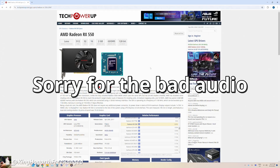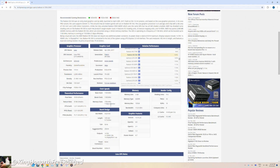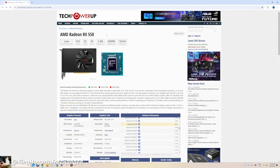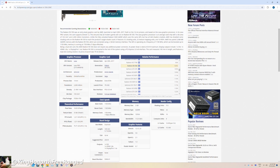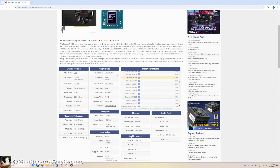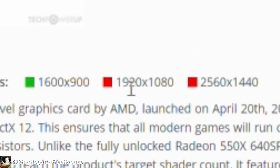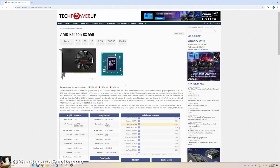Before we continue I want to see what we're working with. We're here on the website TechPowerUp, on their GPU database. We do have to keep in mind that a lot of these specs are based on the base model RX 550 — a 2GB dual slot card — whereas we have a low profile 4GB model, so some specs may not be completely accurate. This card came out in 2017, which is a lot newer than I was expecting. It is PCIe 3.0 x8. The recommended gaming resolutions do not include 1080p or 1440p, though we're going to try anyway.